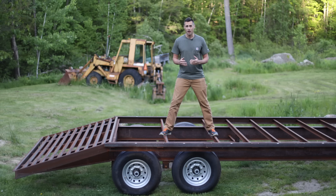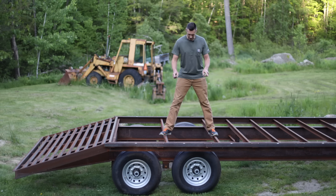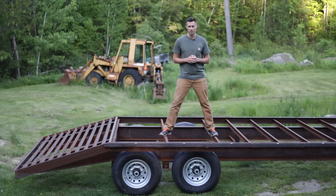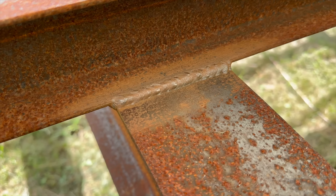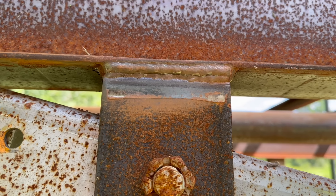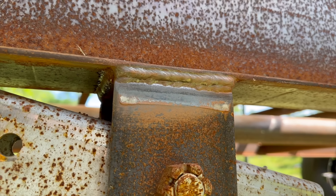The plan is to break out the cutting torch and the welder and move these axles forward. I also need to cut off some of these cross members and move those to fit the new axle position. Sounds pretty simple, right? Well, when I built the trailer, I fully welded these cross members in place. The axle mounts are even worse — I welded three passes to secure these in place.